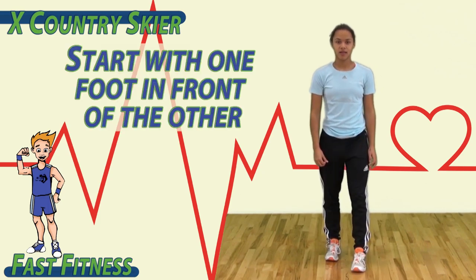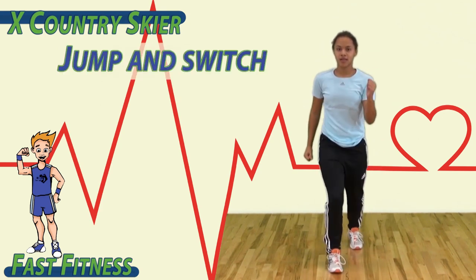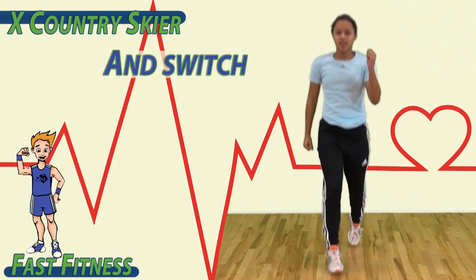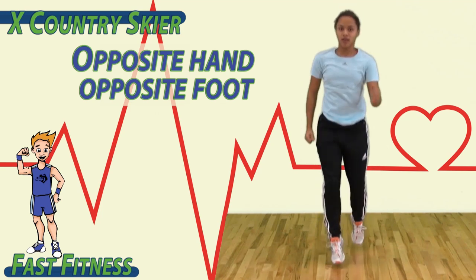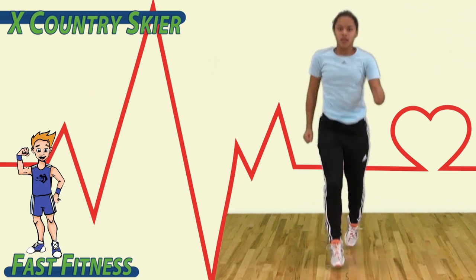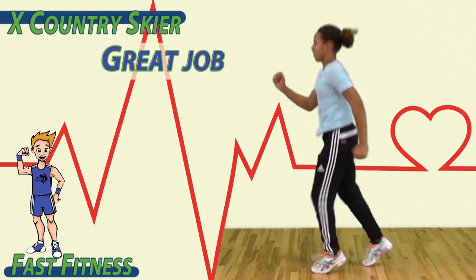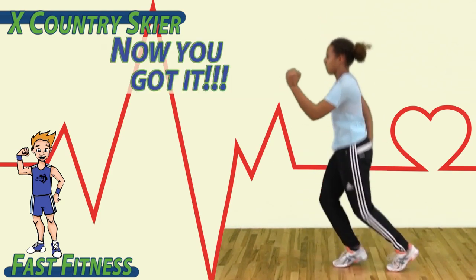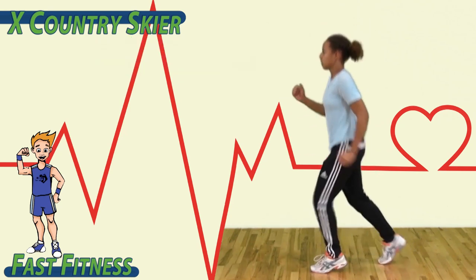Start with one foot in front of the other, one hand up and one hand back — opposite. Jump and switch. Start off slow: opposite hand, opposite foot. As you feel more comfortable, increase the speed. Great job. Stay balanced and under control. Keep going — opposite, opposite, opposite, opposite.